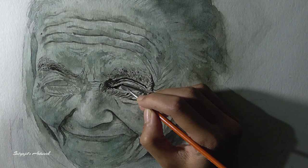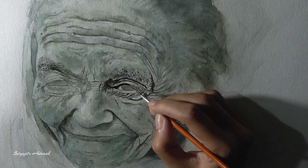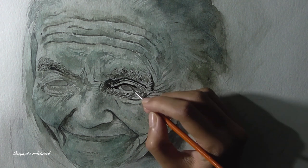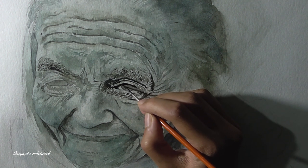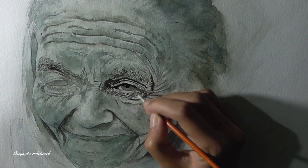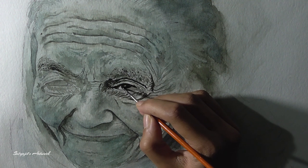Understanding the properties of your subject while painting is very important if you want to catch the character of your subject. You can see that I am trying to darken the values very gradually. Apart from this, keeping a very good eye on your reference is also very important while painting areas like this — though you don't have to copy it exactly, you have to be able to catch the likeness.